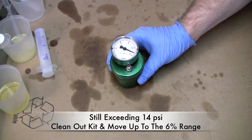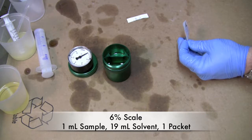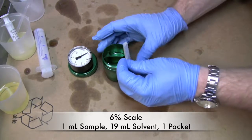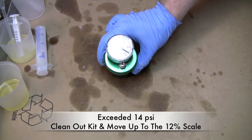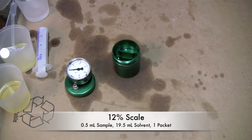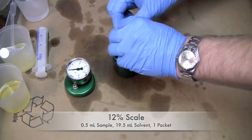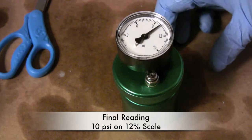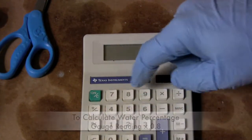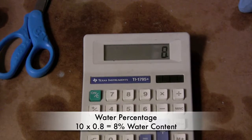We've now moved up to the 6% scale. It is set by adding 1 milliliter of sample and 19 milliliters of Reagent B, then your packet of Reagent A. As you can see we've just hit 14, so we're now moving into the 12% scale. We've added a half milliliter of sample and 19.5 milliliters of Reagent B. The scale on our water test kit came out to 10 PSI. The way the equipment says to figure that out is you take 10 and multiply it by 0.8 — 8%. So our oil had 8% water content in it.